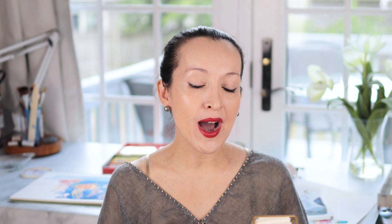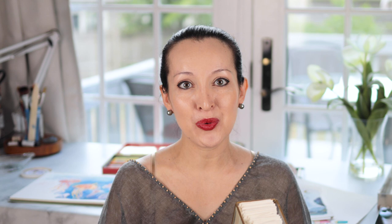Today's video is all about these little swatch cards that you may have seen on some of my swatching videos. I often get asked why I have this little deck of cards sitting at my desk at all times and why I go through the trouble of making them. Today I'm going to tell you why these little pieces of paper are so amazing and why you should think about making some of your own, because they're going to make your painting process so much easier.